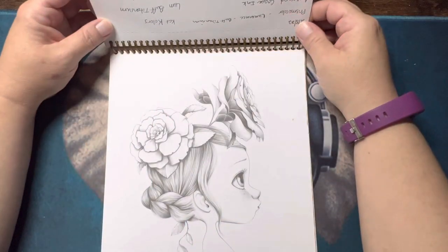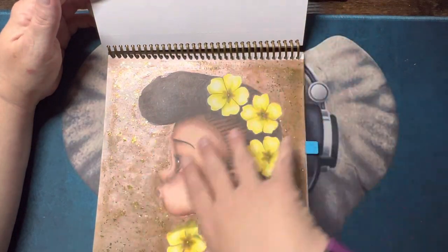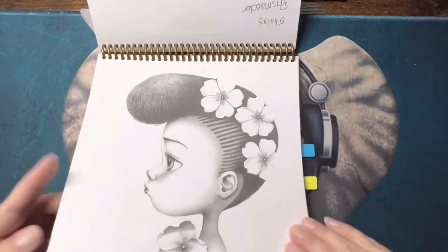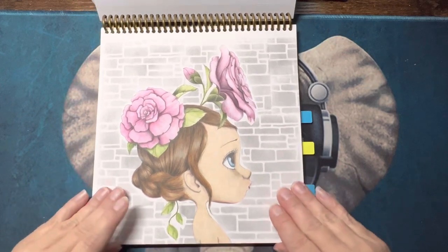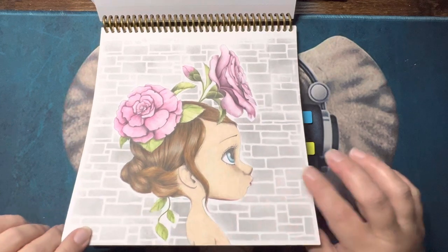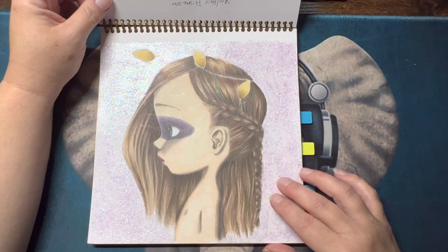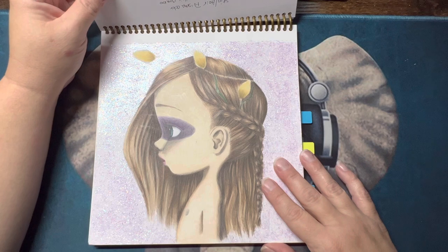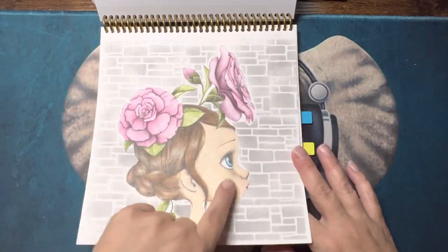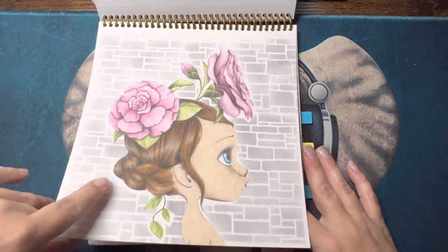I didn't like this one. And this is another one of my favorites — I really enjoyed it, especially the stencil background. That was done with Prismacolors and Distress Ink, and the flowers, leaves, eyes, and lips were all done with Albrecht D'Or watercolor. So a little bit of everything in that one.